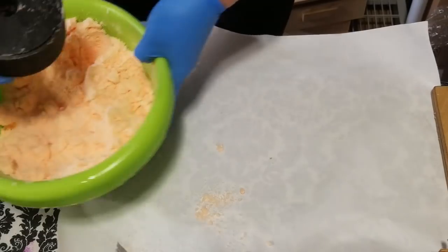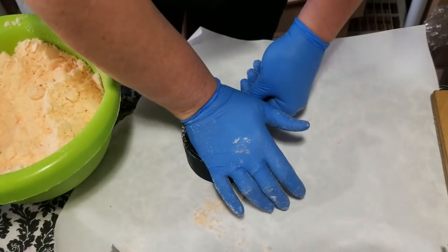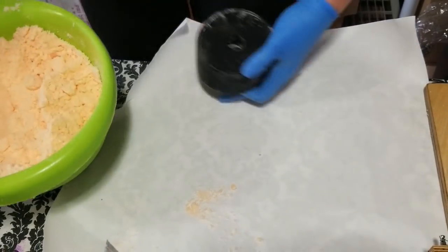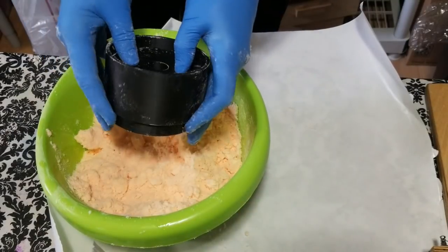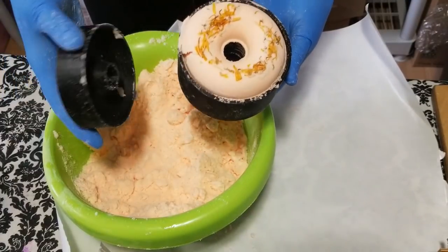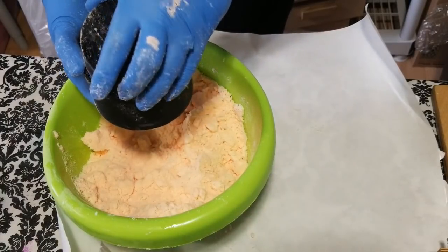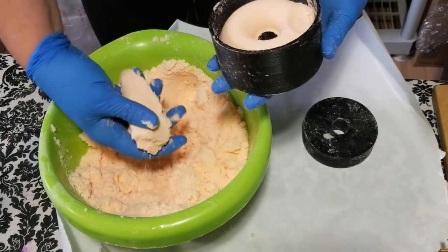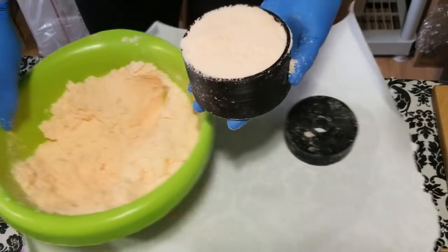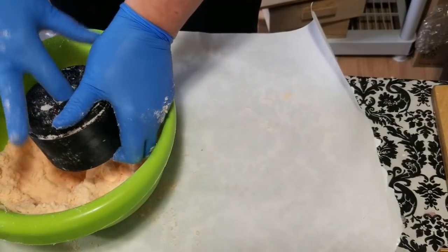I'll fill it almost to the top, not packing it down, and then press — clearing the hole out in the center, and then firmly pressing on both sides, shifting the mold back and forth. That's not going to stick, I can tell already. Usually it's a matter of not having enough in there.